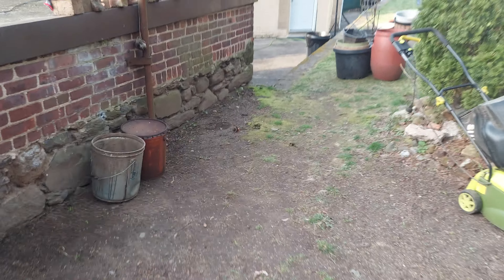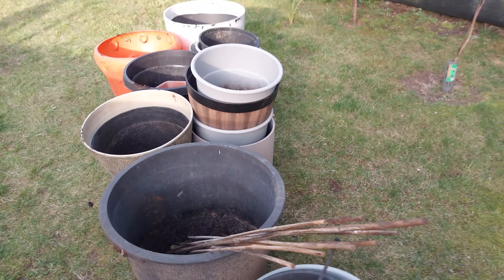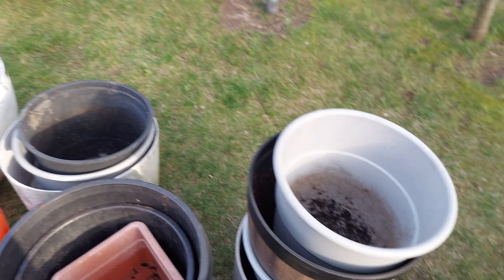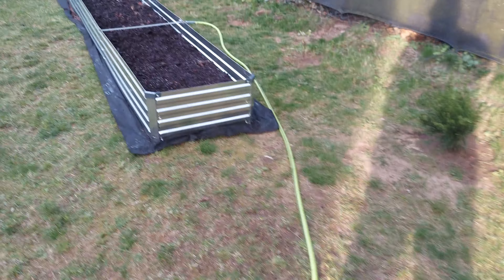I had a whole bunch of pots with old soil in them and they're all empty now. So I'm going to be using the raised bed. These are pots that I really just let the soil sit in there, so there's a lot of organic material here. Let's go over to the raised bed.